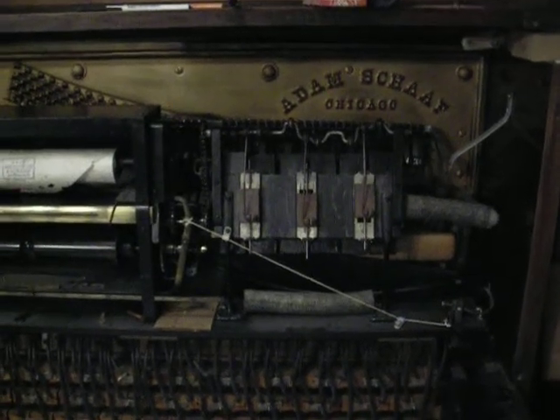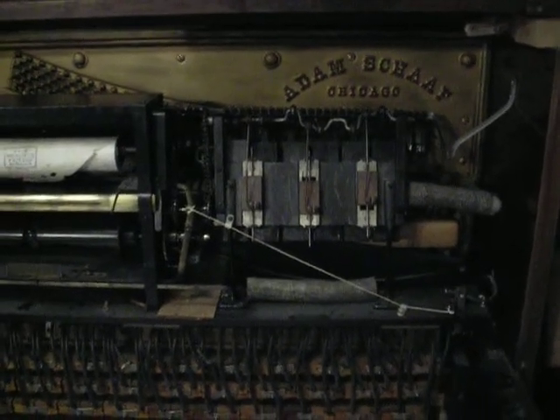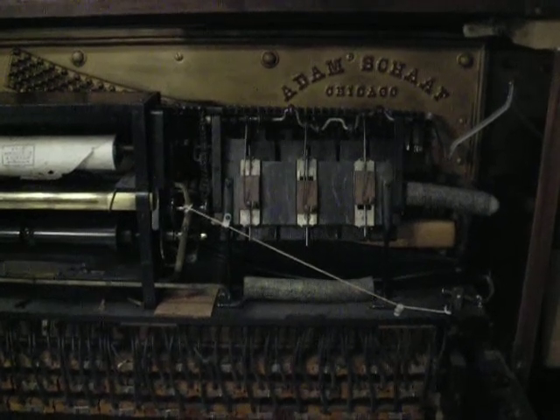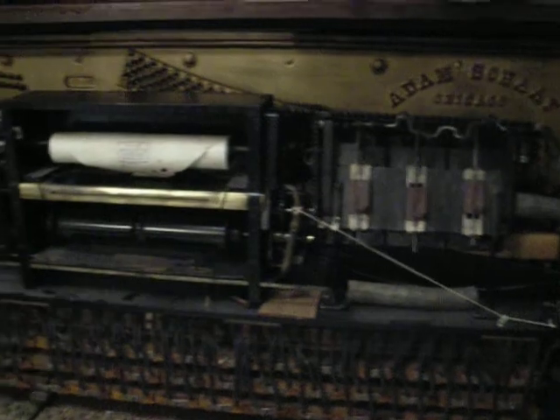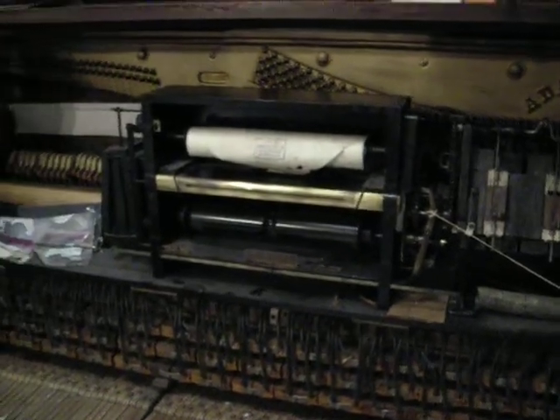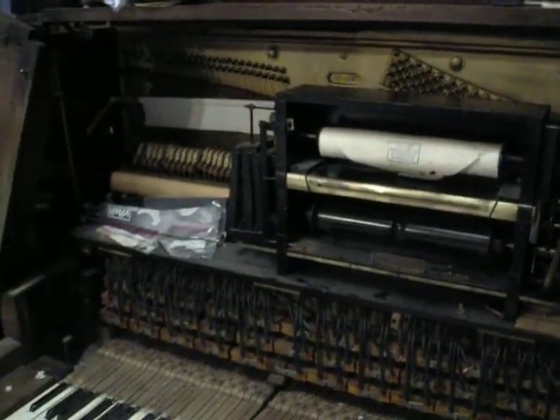This is the Adam Schaaf upright piano built in 1921 that I'm working on. It's a player piano also — it came like that from the factory.